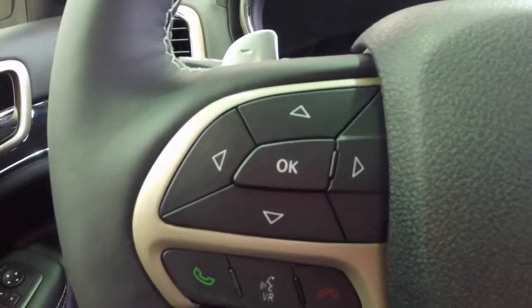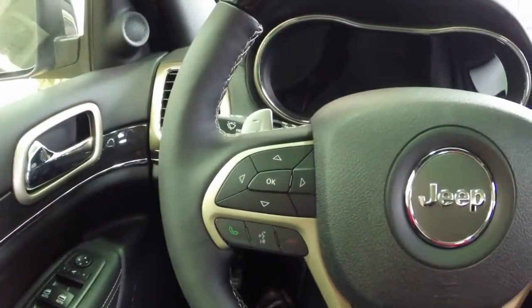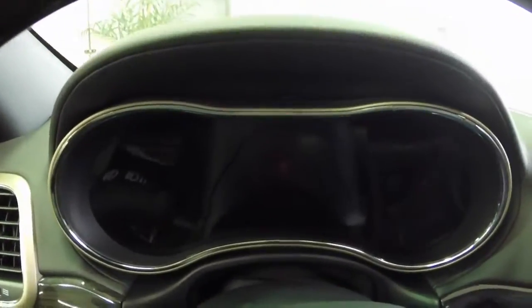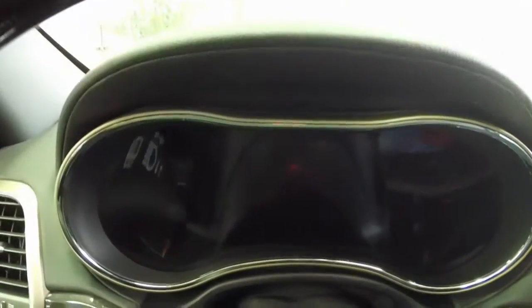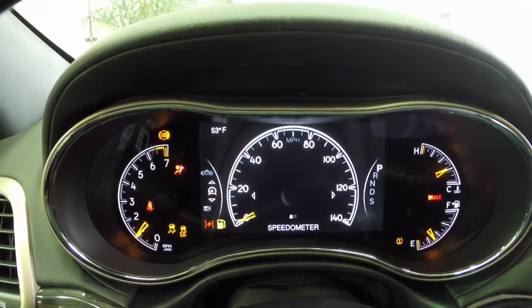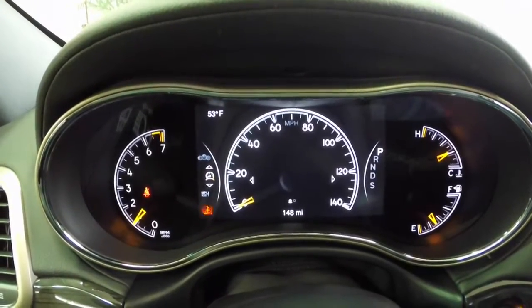To start off, we're going to use this set of buttons here on the left-hand side of the steering wheel, and of course the display, which right now is black. We're going to go ahead and turn the car on. It is a keyless enter-and-go system, so I've got the key fob in the cup holder, and I'm just going to put my foot on the brake and press the start/stop button.